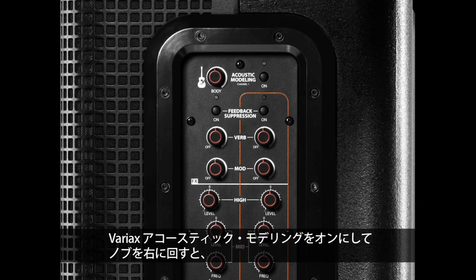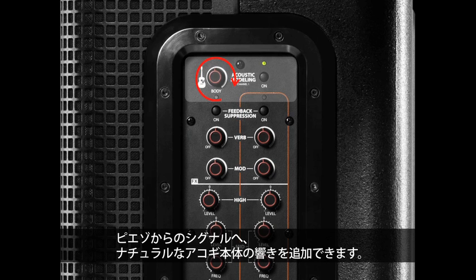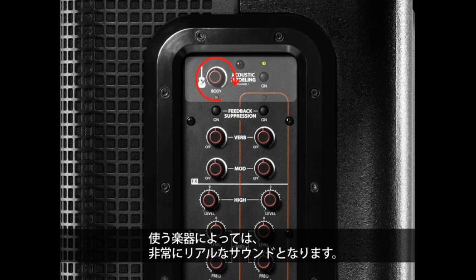By turning on the Variax acoustic modeling and turning the knob to the right, you can add body resonance from a natural acoustic guitar to your piezoelectric signal, which depending on the instrument may sound more real to you out front.